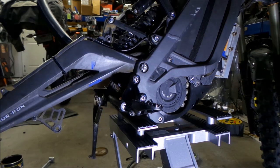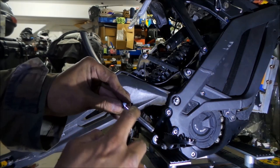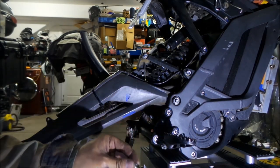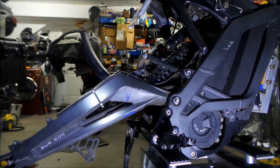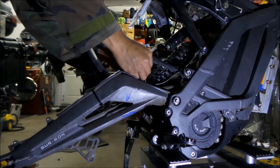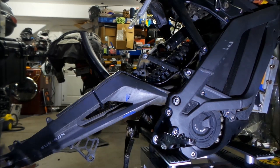Now we've got to put the swing arm linkage back in. We're going to install the swing arm linkage bolt - the one we took out. Before I put it in, I'm going to put some grease on it. Remember those washers I told you to take out so you didn't lose them earlier? Well, now it's time to put them back in - one here and one on the other side. The little spacer in the middle is what holds it in. Put the bolt in from the left side of the bike.